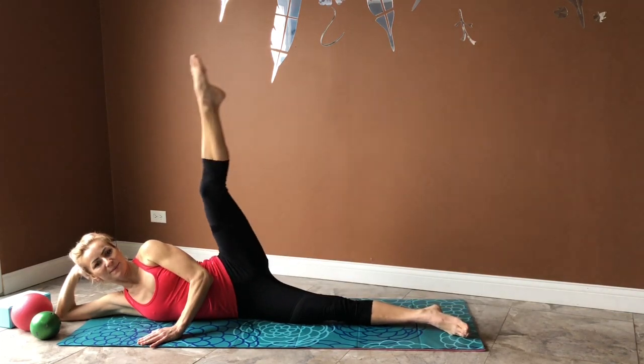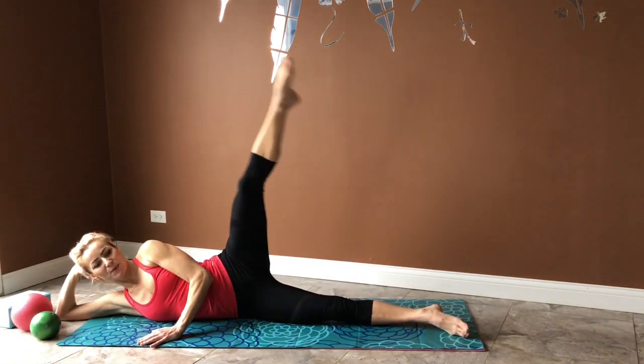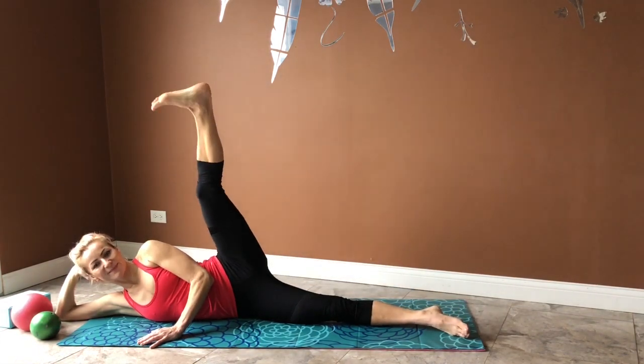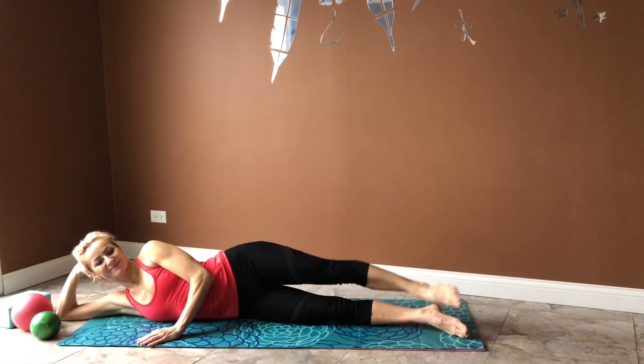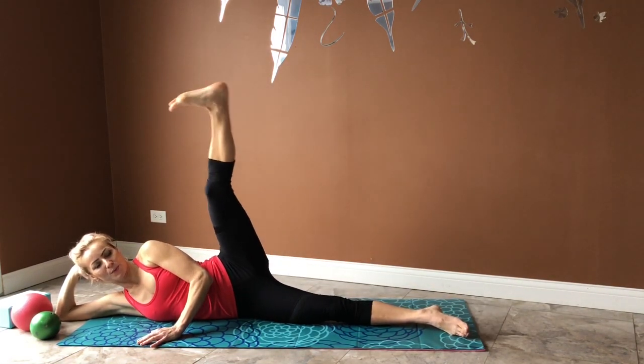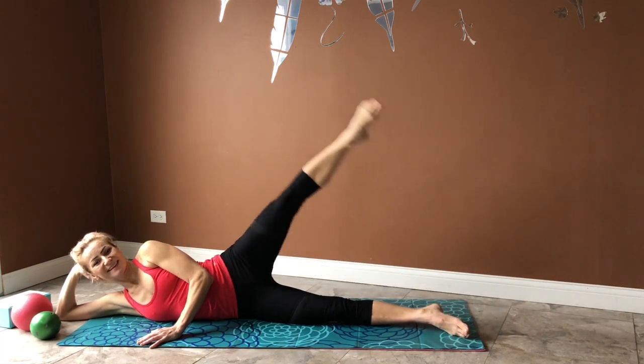This exercise is easy — you can do it together with me even if you're watching on your phone, or do it on your own while watching TV. You won't even notice when you've done a hundred of those, which is a great thing!